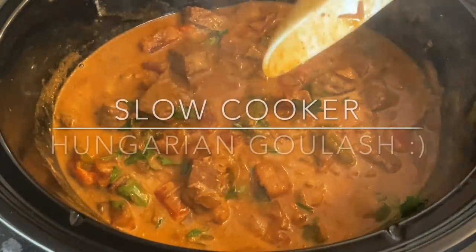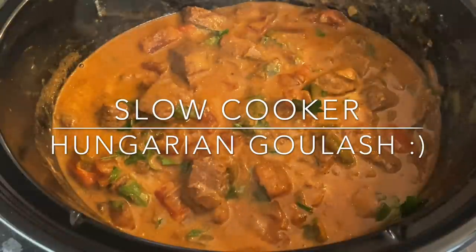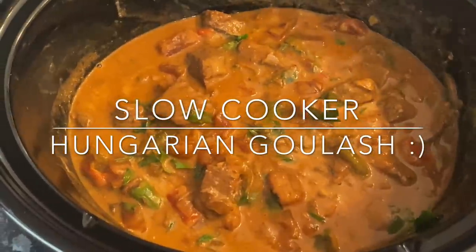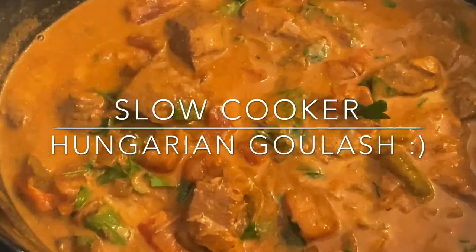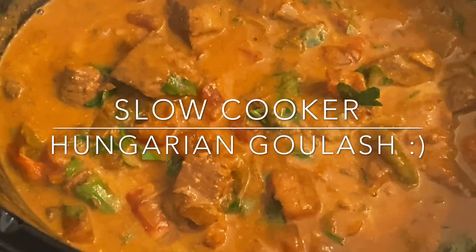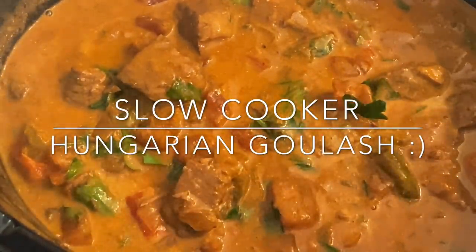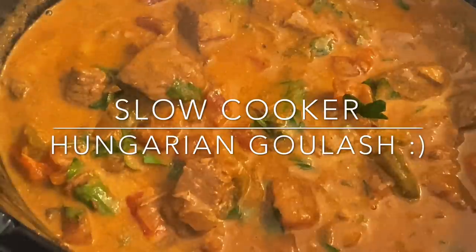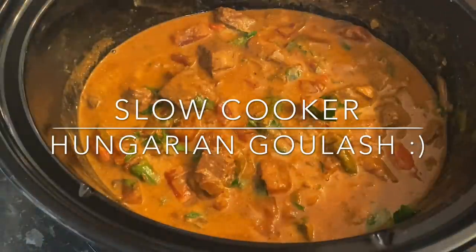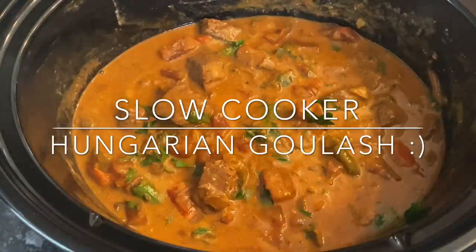Good morning everyone, or good afternoon or good evening, whatever time it is where you are in the world. So I made a beef goulash, or a Hungarian goulash. I've never actually tried Hungarian goulash before, let alone made it, but I will certainly be doing this one again in the future. It was just delicious.